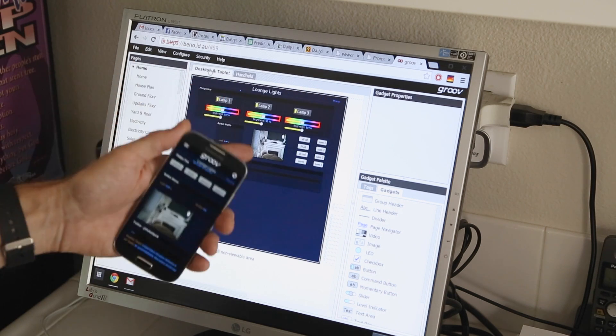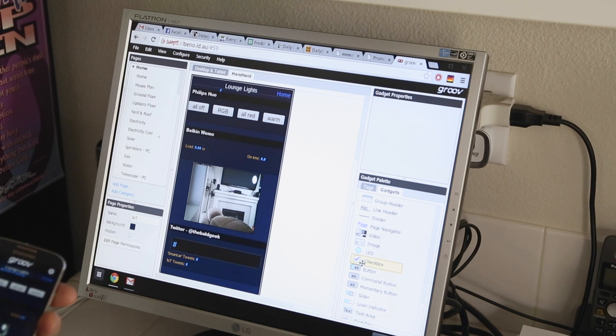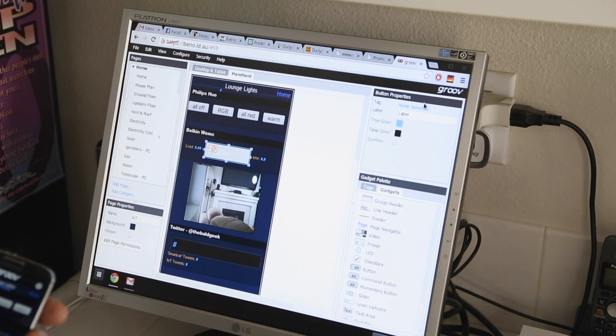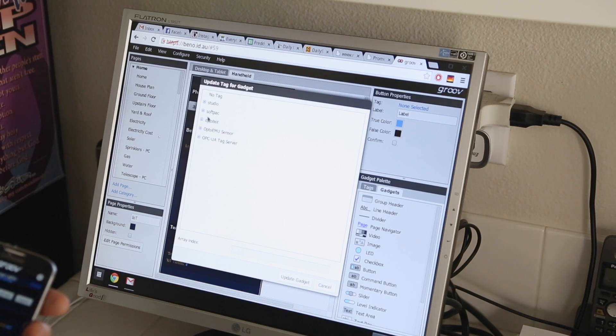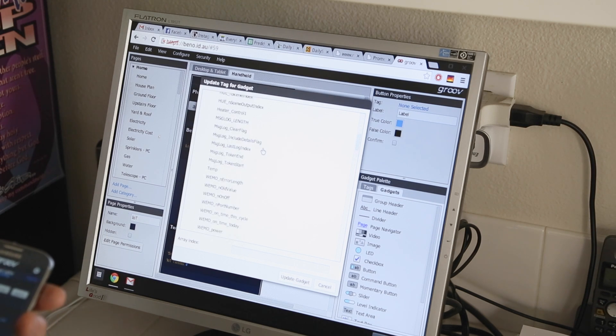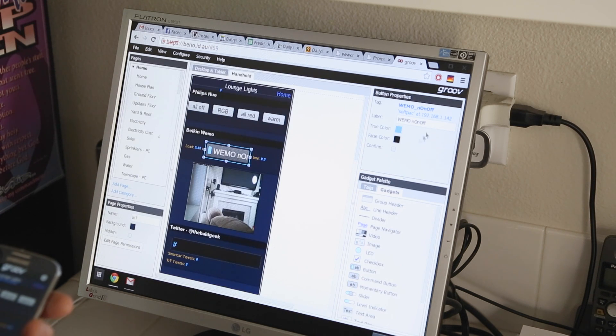We can see the two different views here — here's the desktop and tablet view, and here's the handheld. Now we grab our button and drag and place the button gadget on the screen and connect it to a tag. It's in my SoftPAC strategy — it's a numeric variable and Mary called the tag Wemo_on_off. And that's it, we've connected it.